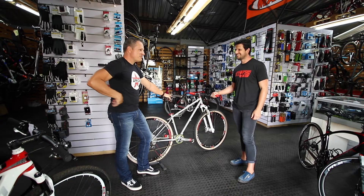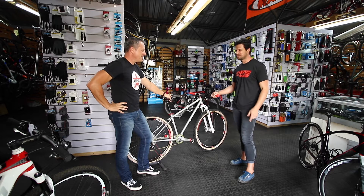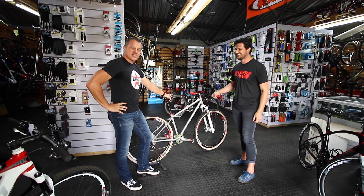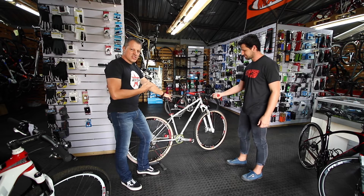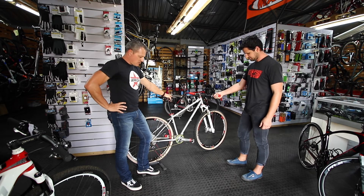Hey Josh, how are you Dimitri? I'll be back on camera again. Yeah, it's been a while. Hello viewers. We're here with Josh at Cyclist Workshop and they've recently done a custom build, and we're just going to discuss it and what they've done and what parts they've used.